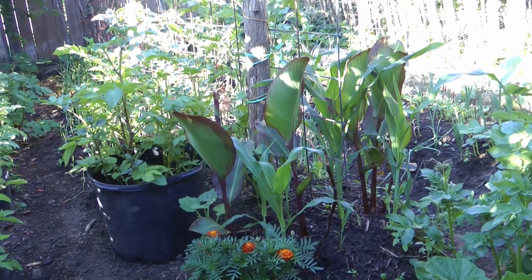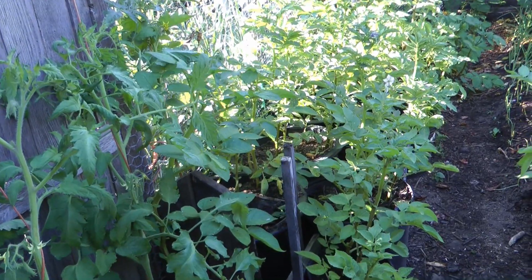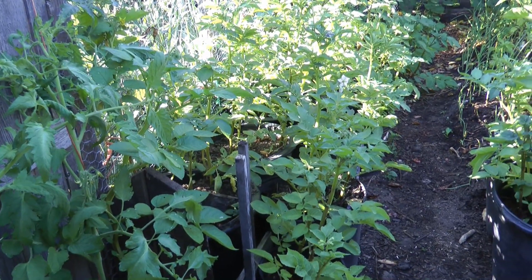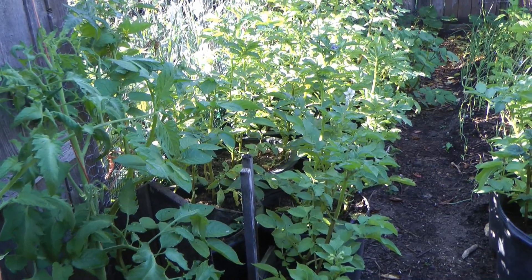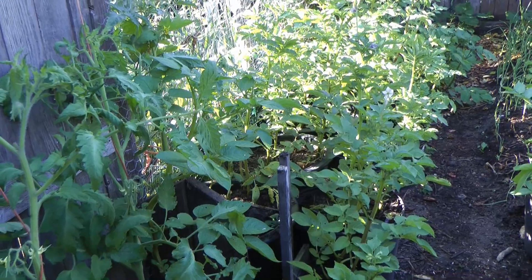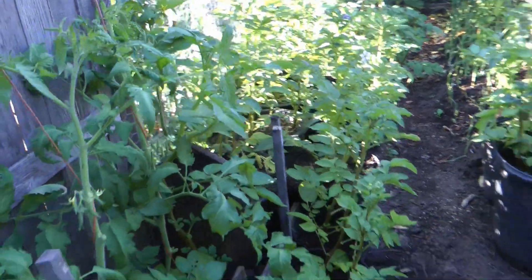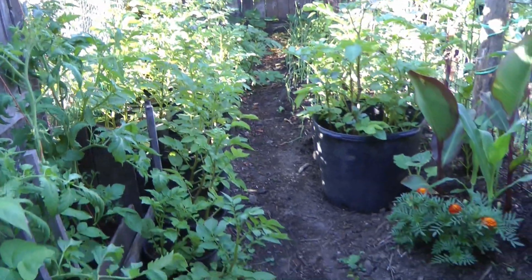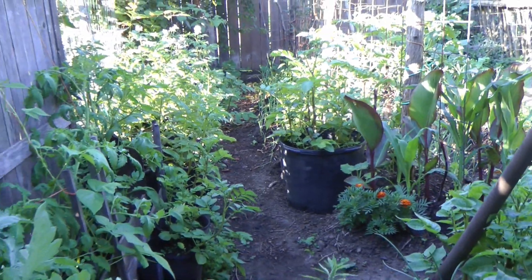Look at the growth! In these pots of potatoes, that's pure compost too - the stuff I sifted. Some of them are 100% that compost and some are a 50/50 mixture of compost from last year, which is definitely finished, and compost from this year that wasn't quite finished. Since I'm on the topic I might as well go through everything that's growing.